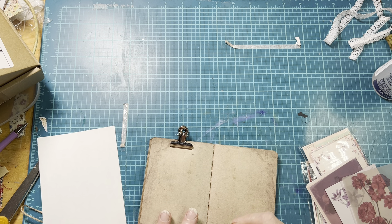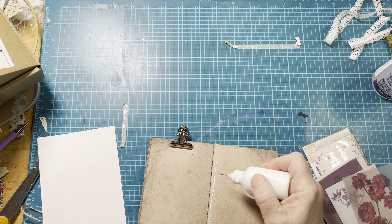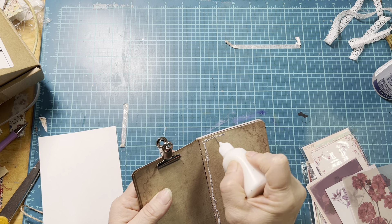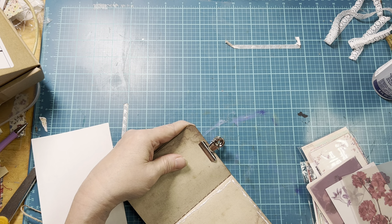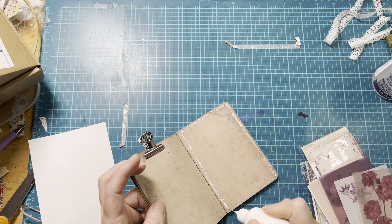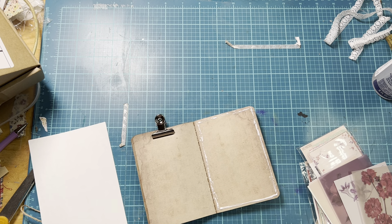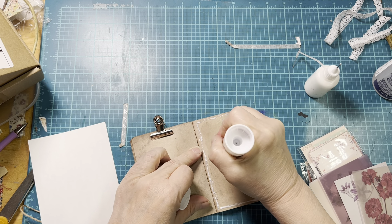So what's everybody doing today? It's Saturday and it's a beautiful day here in the mountains of North Carolina — I mean, it is gorgeous. I'm going to put this glue stick in the middle and we'll just do the tacky glue around the outside.